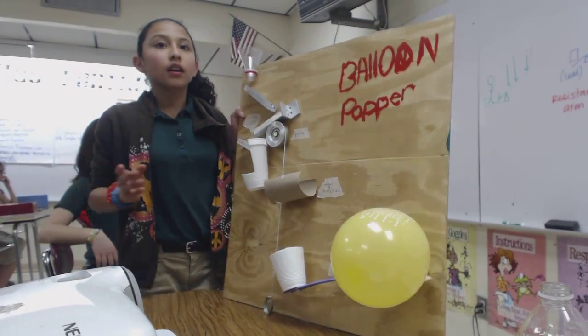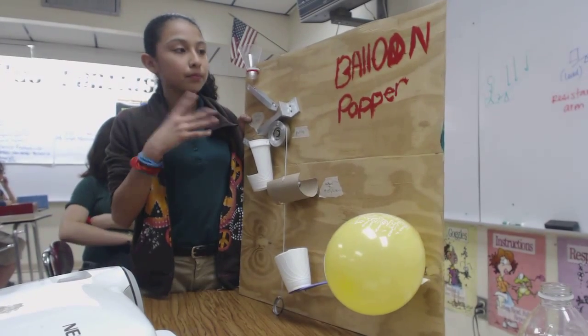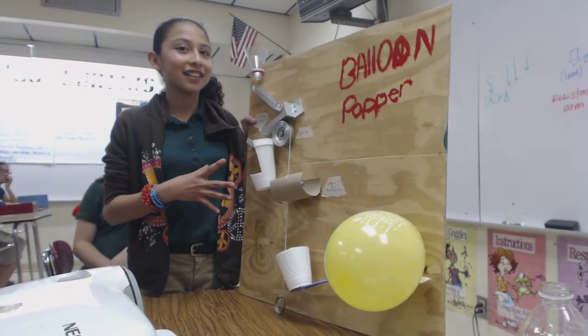Alexis, tell me about your project. It's about all the simple machines. All of them? Really? You got them all? Yeah. Name them.